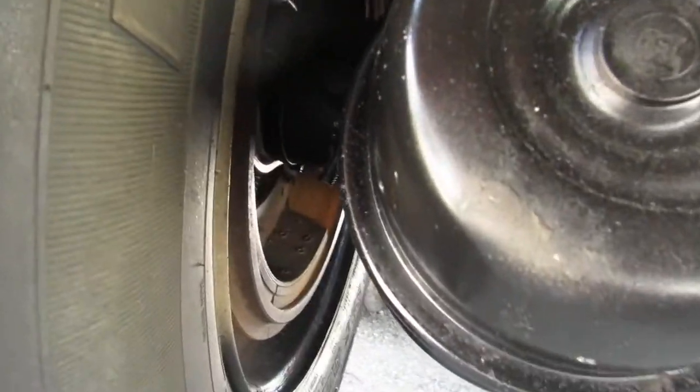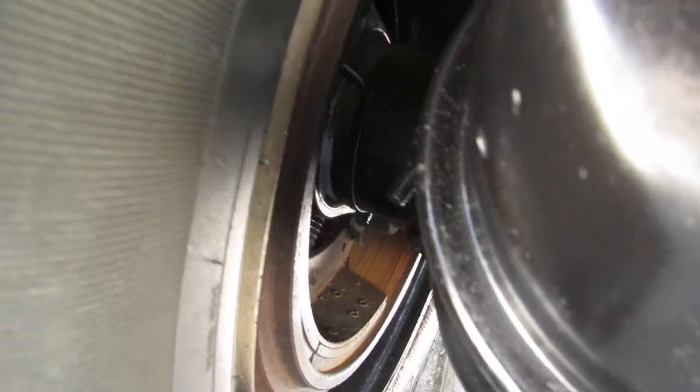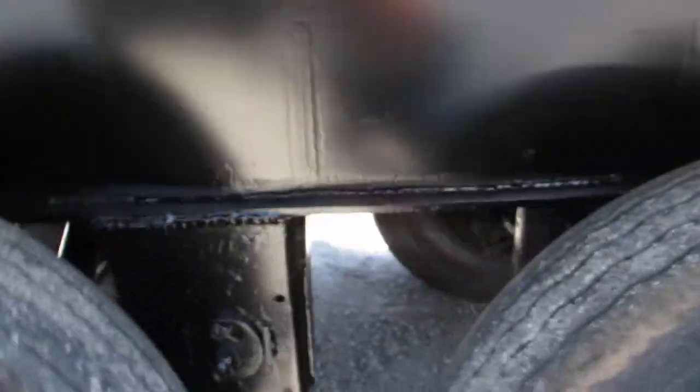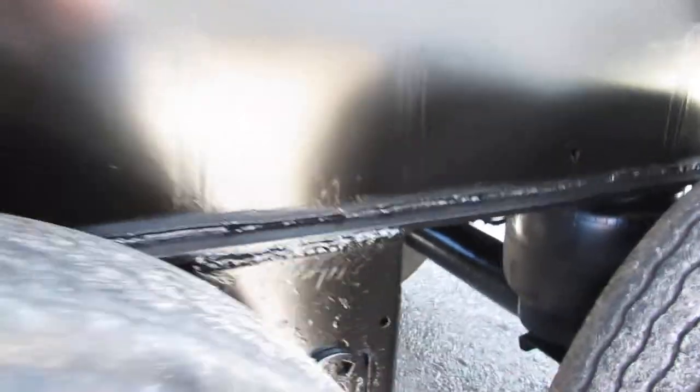Coming underneath here, you can see the brake condition — drum and brake conditions are virtually new, 80 to 90% or better. The air tank is in excellent condition. This unit has air ride suspension, and as you can see, the bags under there are in great condition also.